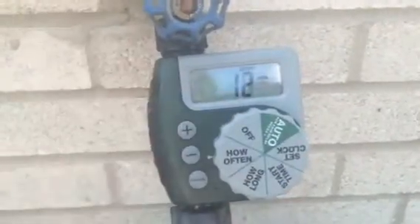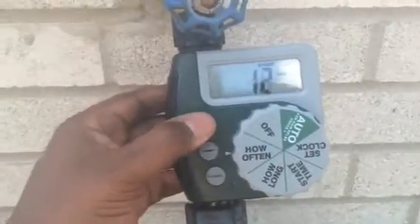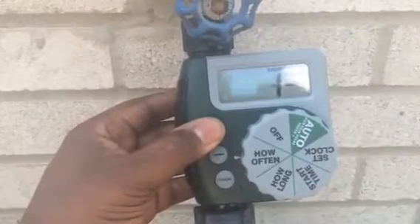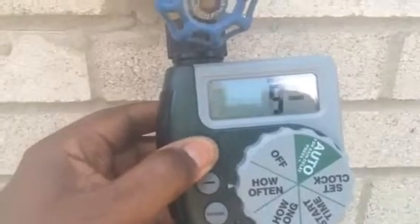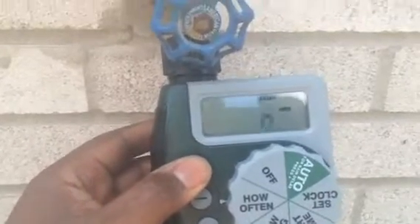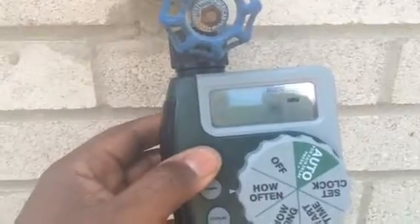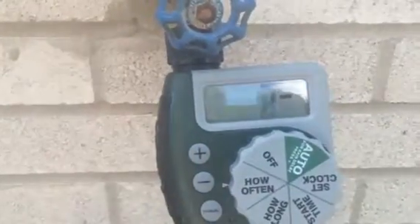Then you set how often you want it to run. I have mine set at every 12 hours. If you hit the plus sign, it'll say once a day. You can keep hitting it — 2, 3, all the way up to 7, meaning it comes on once a week. If you hit it again, it goes to 6 hours, so that's 4 times a day. I'm going to set mine back to 12 hours.